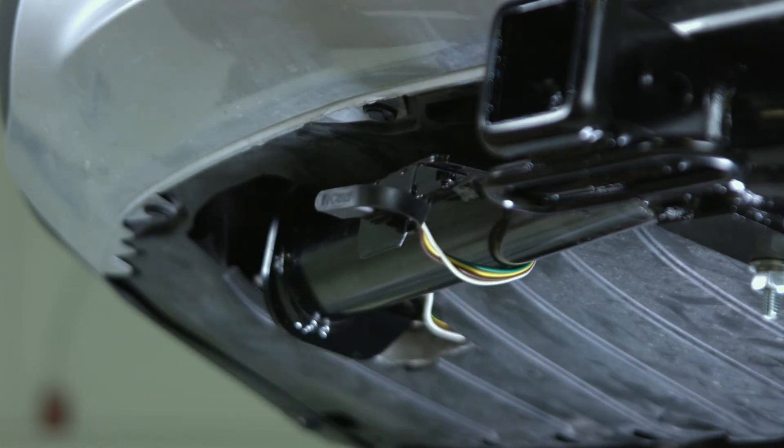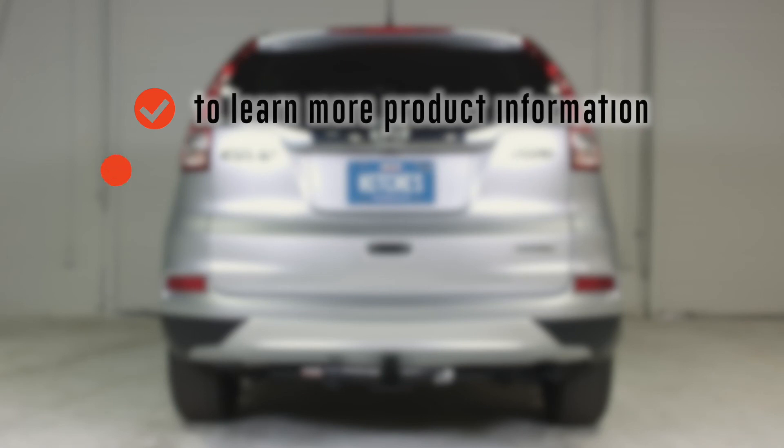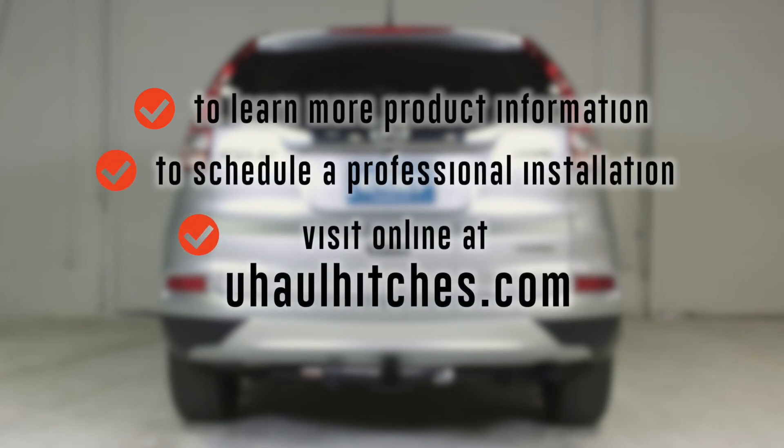That concludes our custom wiring harness install on this Honda CR-V. To learn more about the product seen in this video or to schedule an installation by a U-Haul hitch professional, visit uhaulhitches.com.